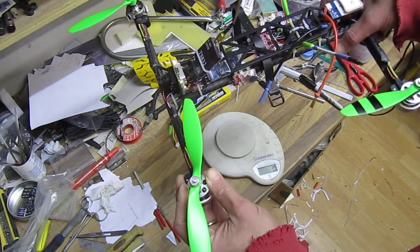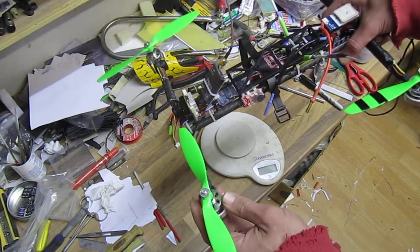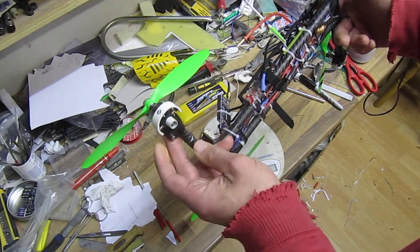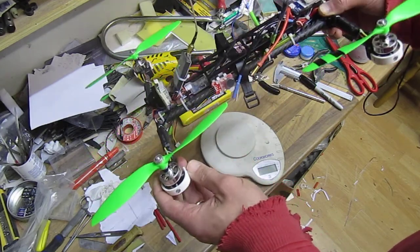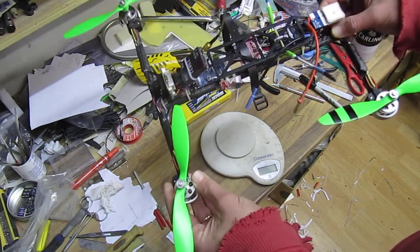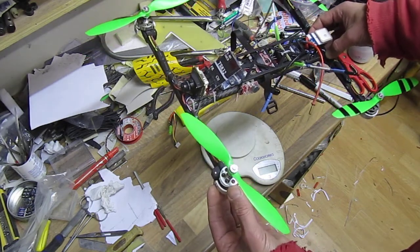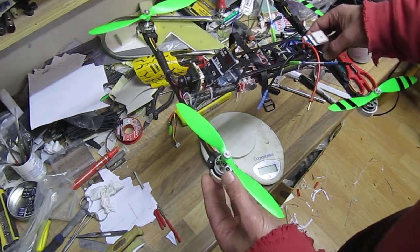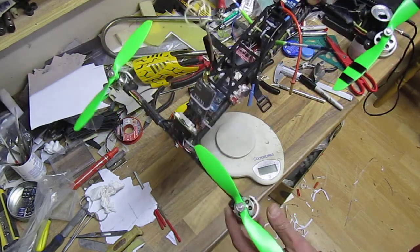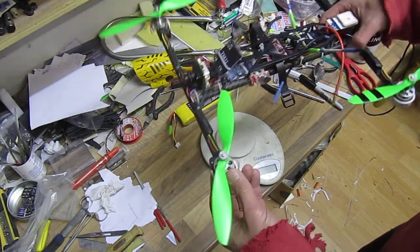The 4.5 pitch props reduced my hovering time by nearly two minutes, so I'll be sticking with these for easy flying and longer range. Even though hovering and flying are different, if flying reduces it by five minutes I'll still get 20 minutes in the air with this thing.